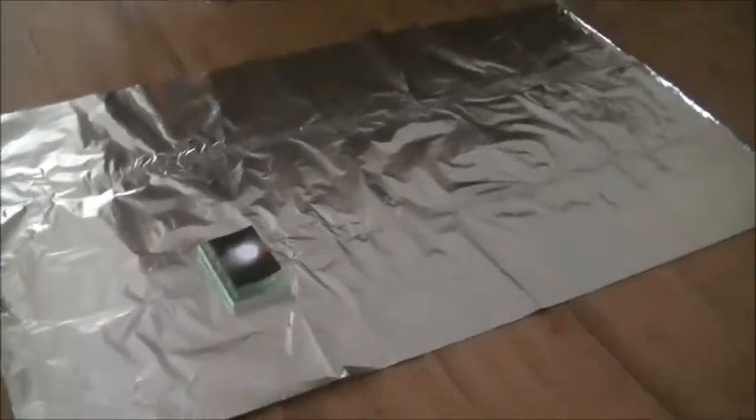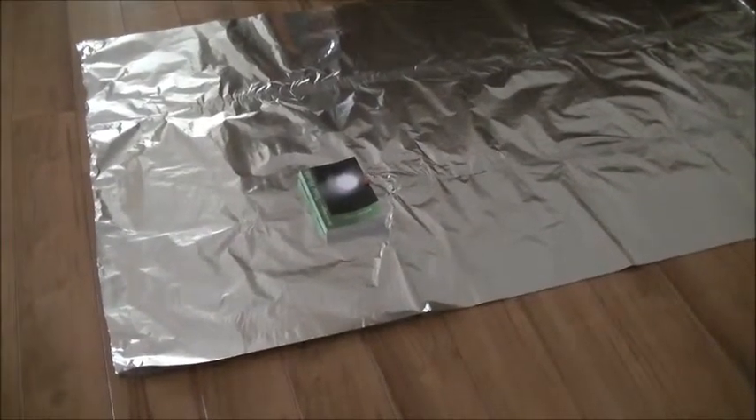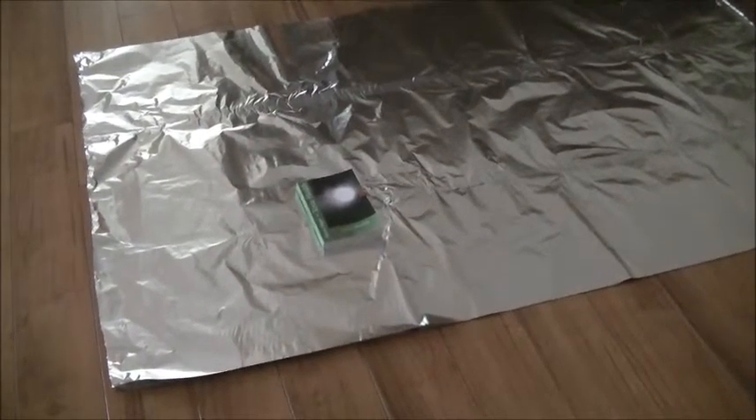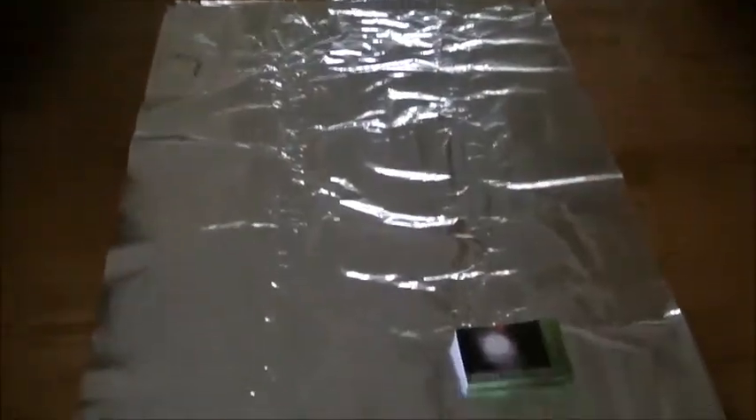As you can see, we have a space blanket down here and a sheet of foil on top of it. This sheet of foil has been made to be the same size as the space blanket. I already have a video showing how to use the space blanket as an AM antenna system for a radio, so we're going to repeat that experiment with a sheet of foil that is the same size.